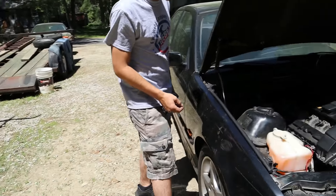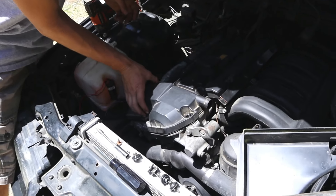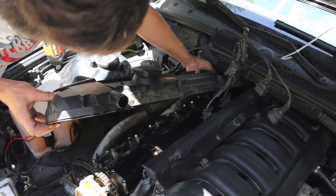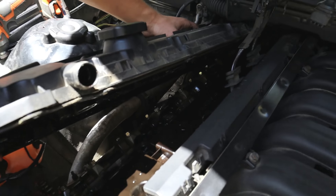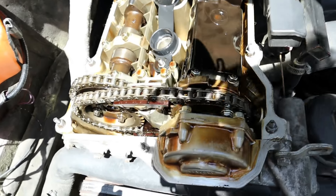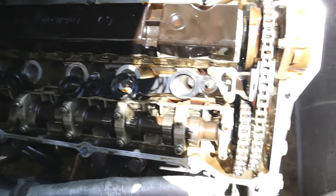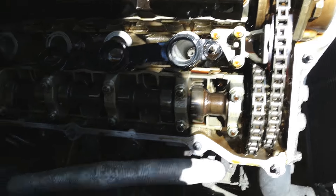Already dropped it first time! It came off so easy — I thought you normally have to give it a wiggle. Look at the gasket on there. The head is wicked clean, honestly. You look up in the valve cover and it's clean — there's a little bit of oil in there, but it looks good.